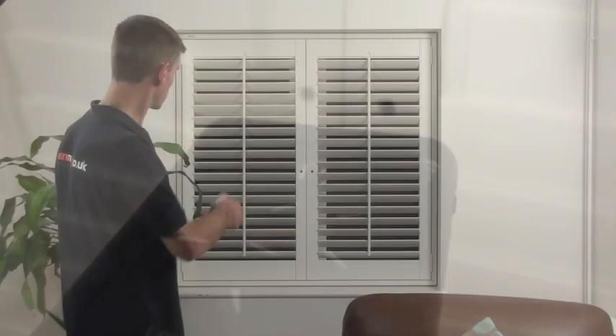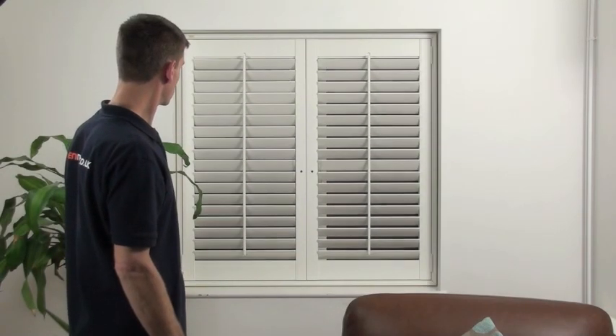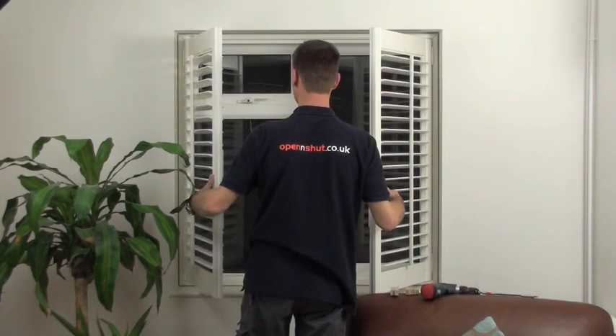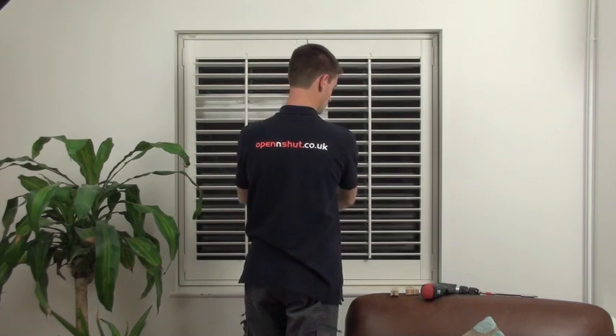The shutters I've fitted for this video are actually remote control — you can operate them with a handheld remote. And that's how quick and easy it is to fit shutters.